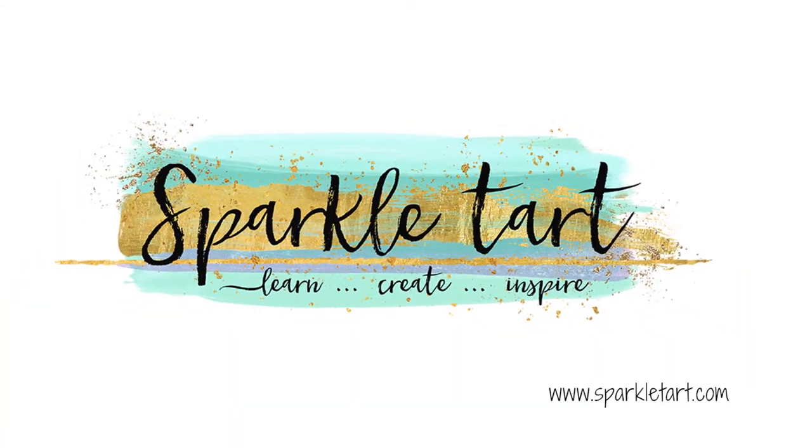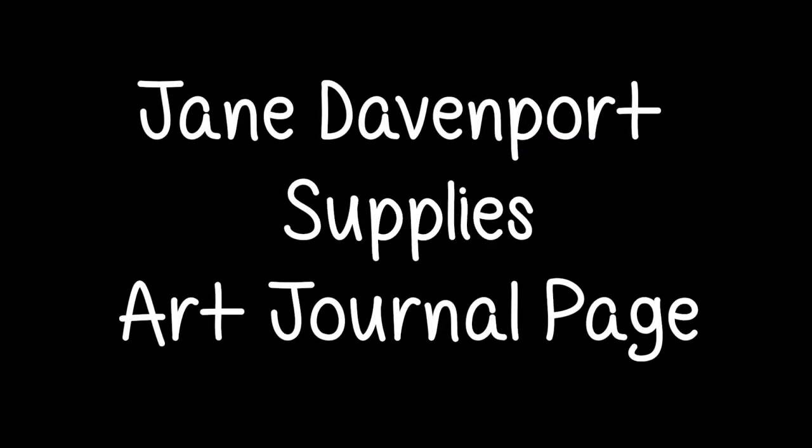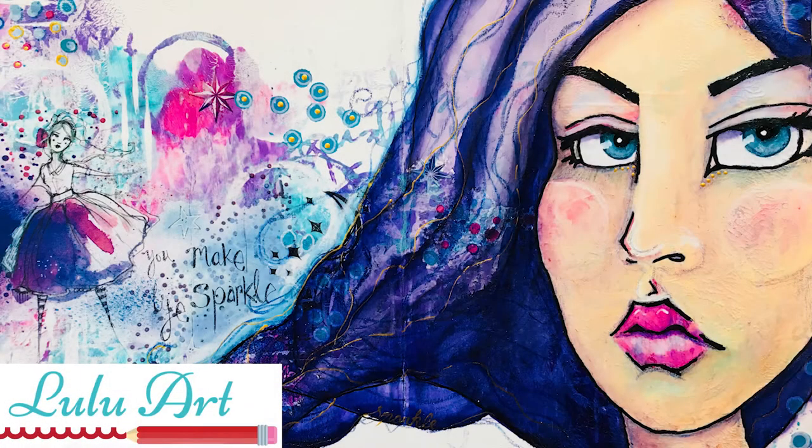Hello gorgeous people and welcome to Sparkle Tarte. Today I'm going to use some awesome supplies from Jane Davenport to create a layered art journal page.